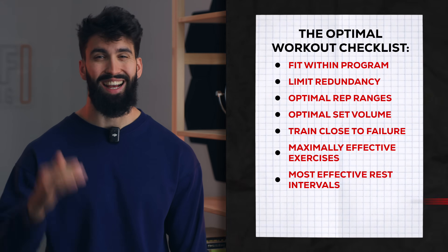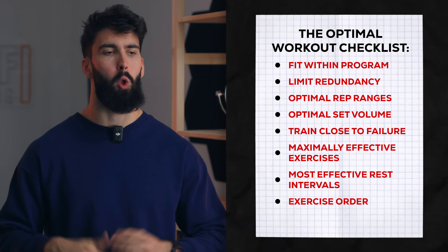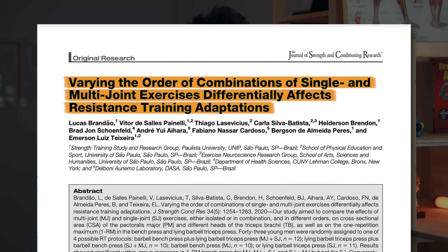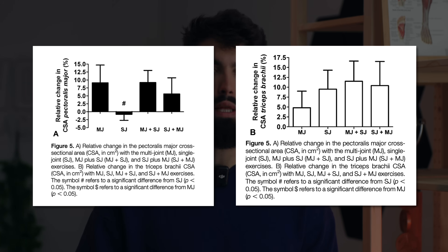Next, we want to pick a really effective exercise order. A meta-analysis by Nunes and colleagues found essentially no effect of exercise order on hypertrophy. However, there is a study by Rondal and colleagues specifically on exercise order within a push session, comparing starting with a bench press followed by a skull crusher versus the reverse. They found notably better pec growth from starting with the bench, followed by the skull crusher, and actually marginally better tricep growth with that same order — compound movement first, isolation movement second.